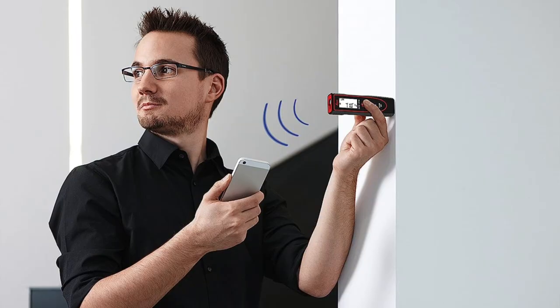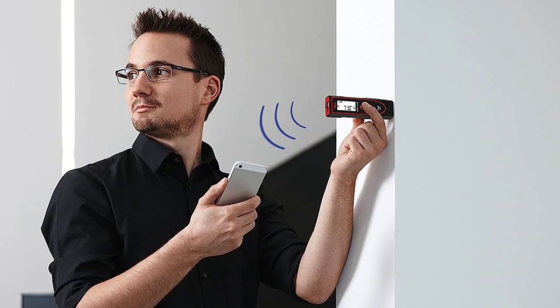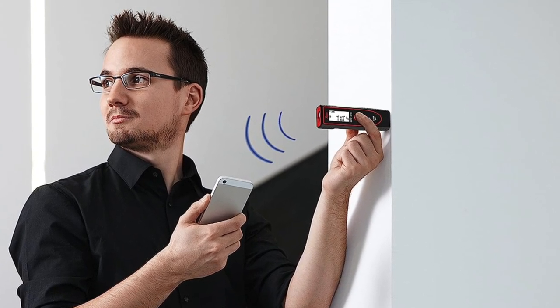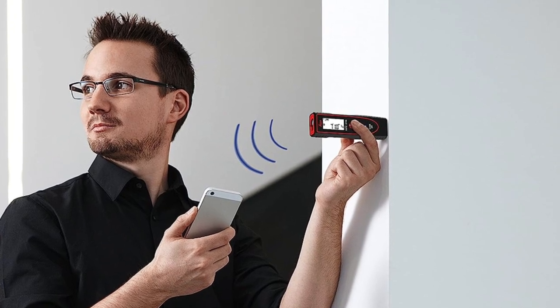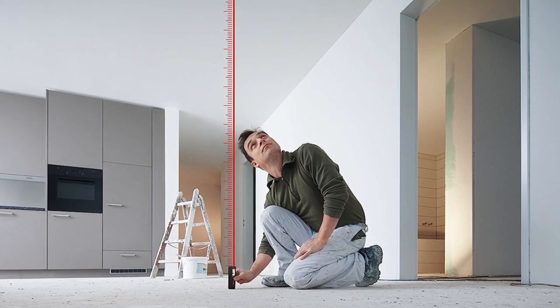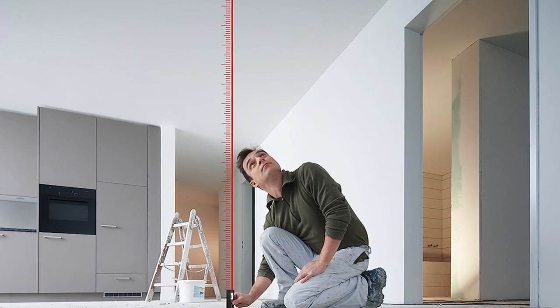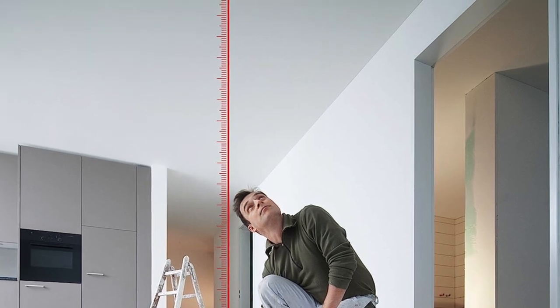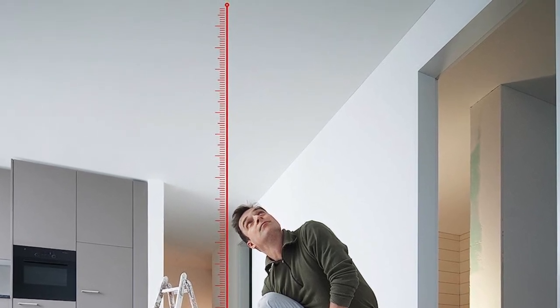The pros: thinnest model in this list, suitable for those who work on job sites, Bluetooth connectivity provides user-friendliness and sharing capabilities, detachable pocket clip for portability, and a perfectly flat bottom for easy measurements. The cons: no volume calculation included and the app can be a little bit frustrating — it takes a bit of getting used to.